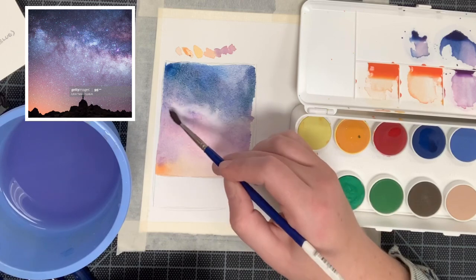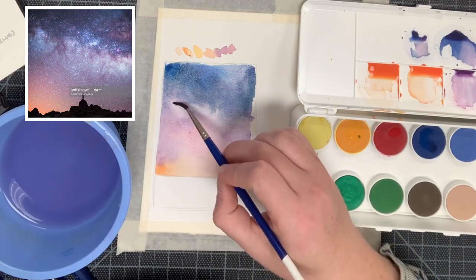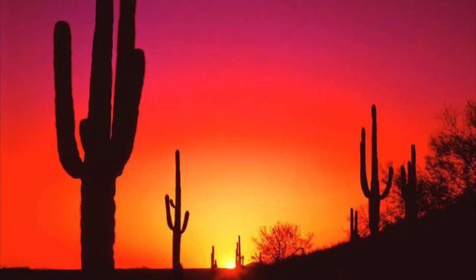We're going to be adding in the stars and this black foreground tomorrow, so today the only thing I want you to do for the first half of your assignment is what we're seeing here. Once you finish your constellation sky, we're going to begin learning how to paint a different type of sky — one with a sunset with many different smooth transitions of color. This is the next one we're going to be creating today as well, so let's begin.